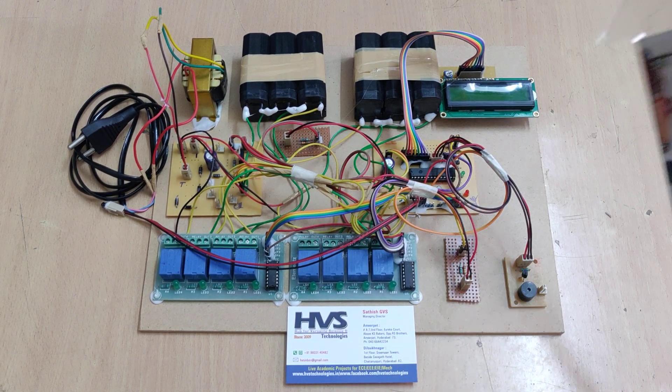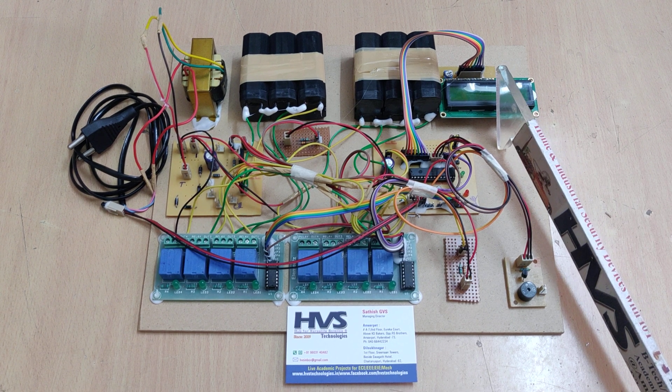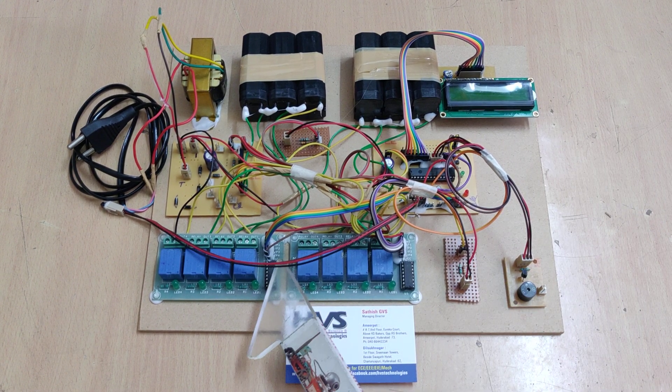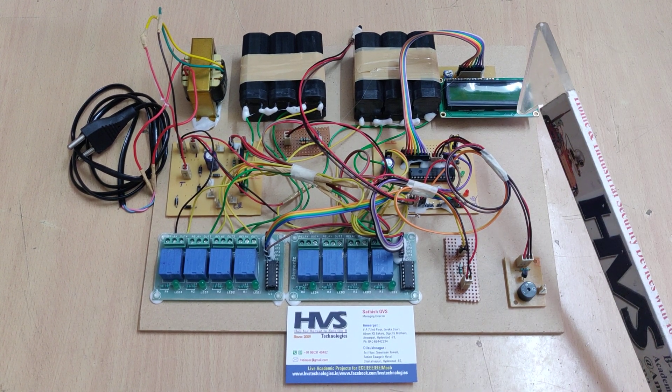In this project we have under voltage protection, over voltage protection, and over current protection. With the help of an LM35 temperature sensor, the system continuously monitors the temperature of the battery packs.